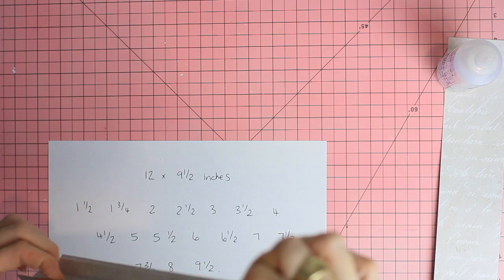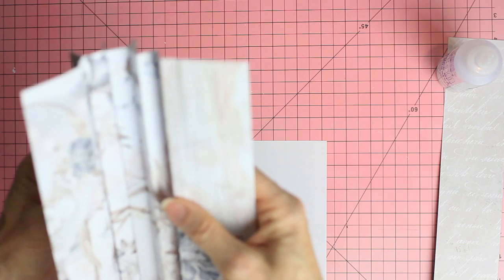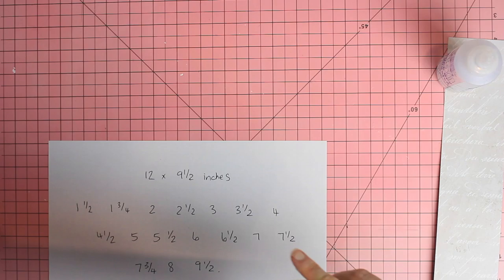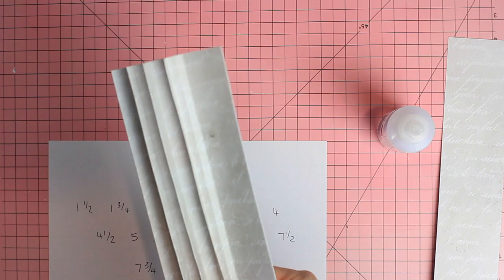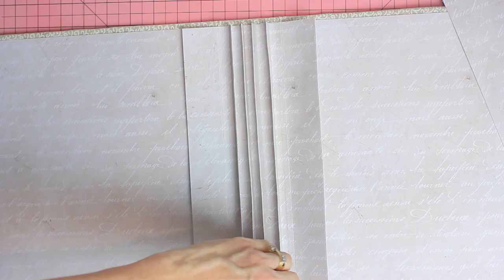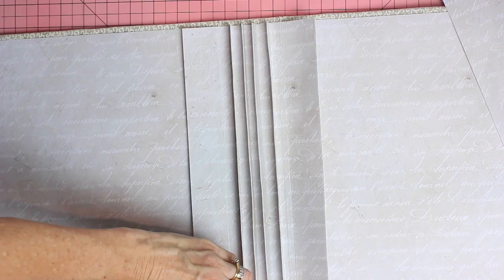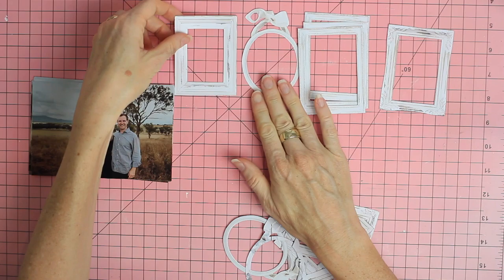We're just going to trim that little extra bit off. Then we're going to glue those mountains together — as we glue each mountain together we create a nice flat back that will glue smoothly down into the spine of the album. On the other side we have our mountains sitting up nice and straight and tall, perfect for adding our photo pages onto. I'm putting glue on each section and smoothing it out, applying pressure so the paper sits happily inside the album.